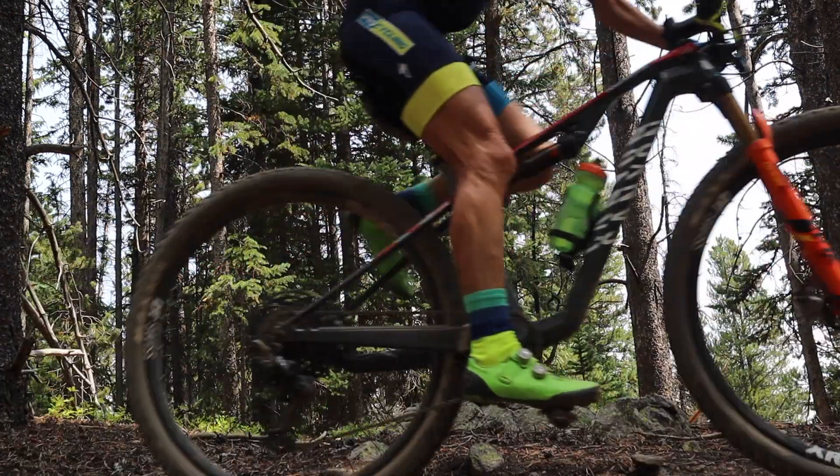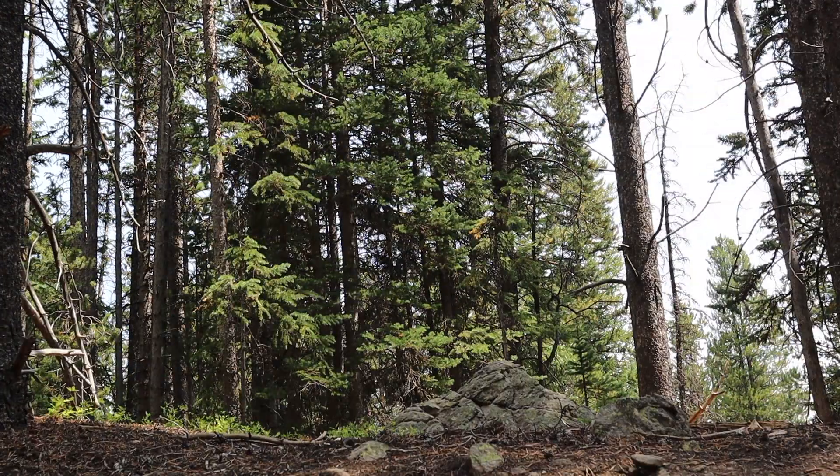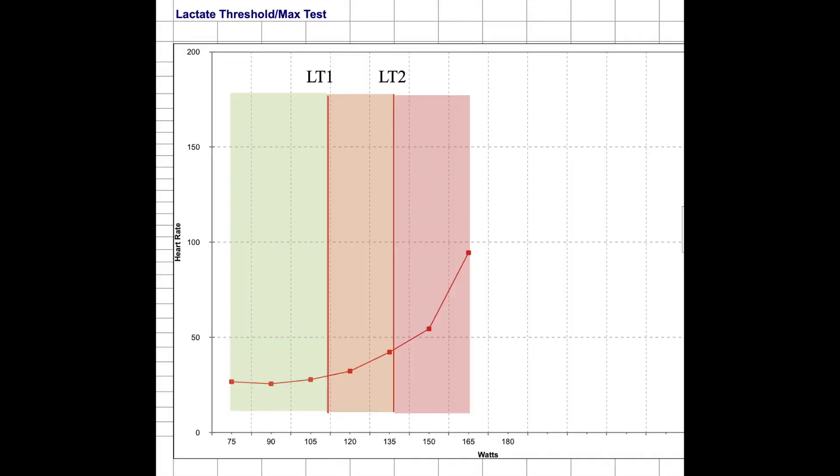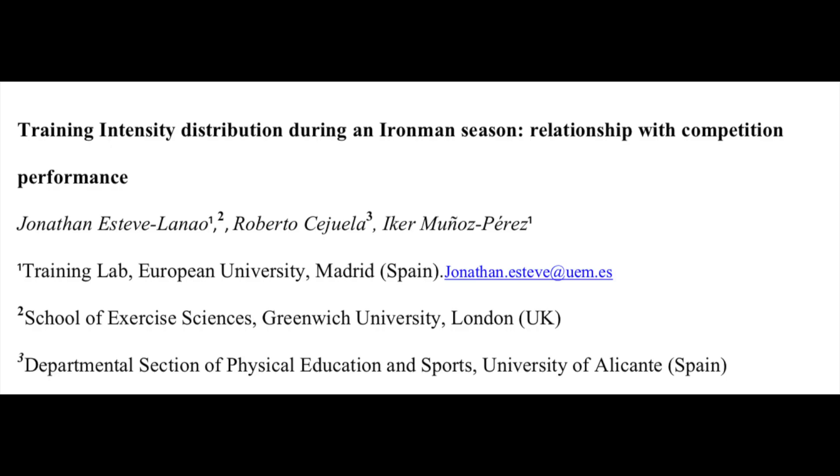There are a number of different intensity zone schemes out there. This 3-zone scheme uses zones that are clearly defined by physiological markers — these being the lactate and/or ventilatory turn points. Zone 1 is below that first lactate turn point, Zone 2 is in that threshold middle zone, and Zone 3 is above that second turn point. This scheme is used in many of the studies which look at training intensity distributions in athletes.